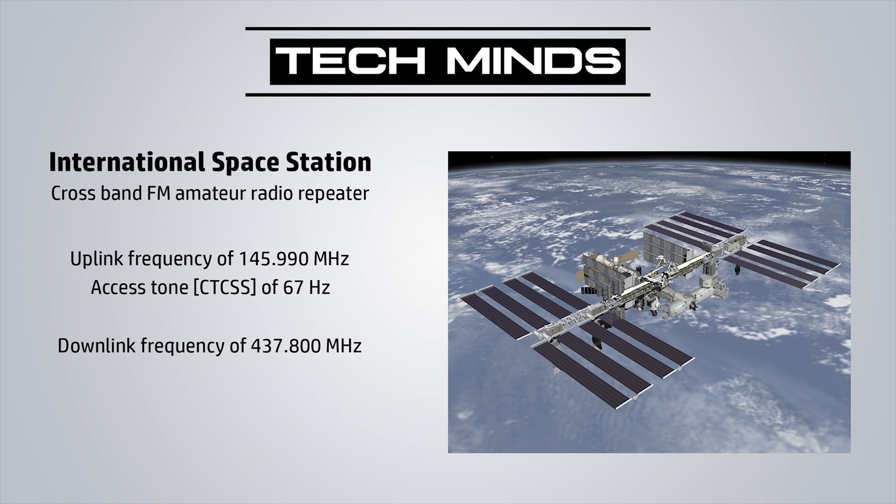Hi and welcome back to another TechMinds video. In this video we're going to be talking about the brand new crossband FM repeater which has just been activated on board the International Space Station.